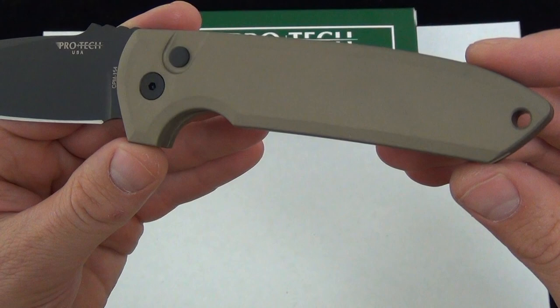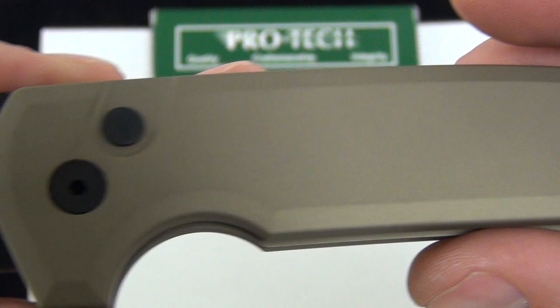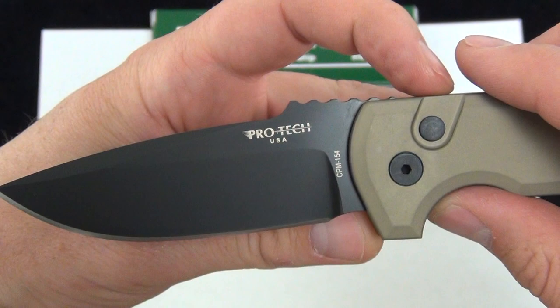You can see the lanyard hole there — just the attention to detail. You can see the chamfering around there on the lanyard hole. There you can see the 3.5 inch 154CM steel blade. I love the ramp he did on this.